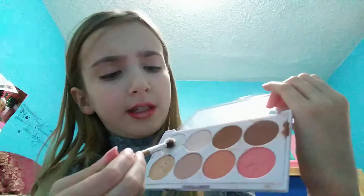Taking some white highlighter from this palette right here — I need to get some better highlighter. I'm going to put this on my cupid's bow to really draw attention even more to that area. And I'm also putting a bit below it right here on my chin.